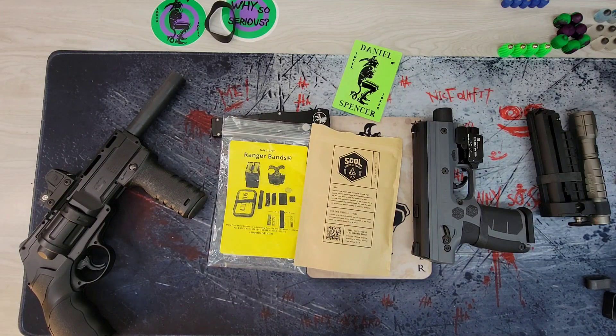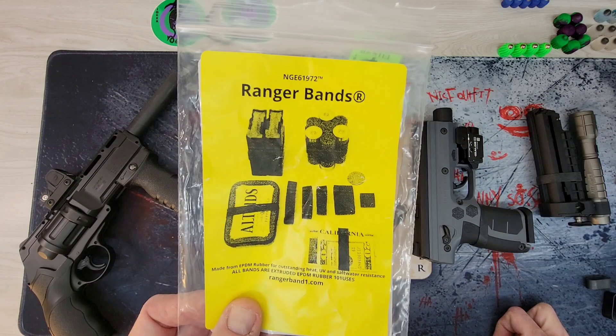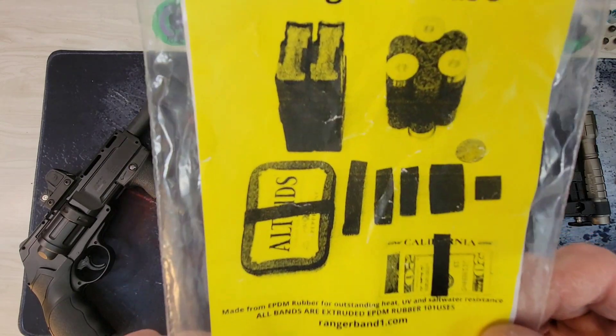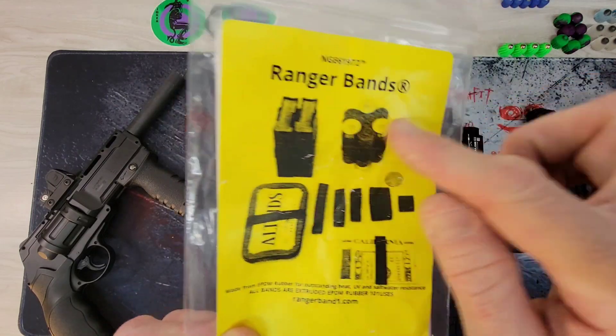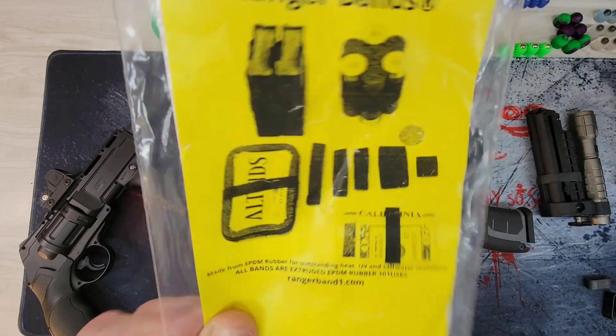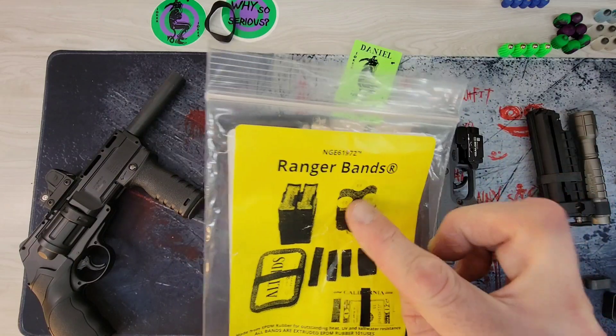Hey guys, this is Daniel. I've been meaning to make this video for a minute but didn't get around to it. So, Ranger bands — a lot of you guys probably already know about these. You can see on the cover of the bag some applications: put mine in an Altoids tin, make a little survival kit. They actually burn really slow so you can use them to start fires, band shells together, band magazines together.